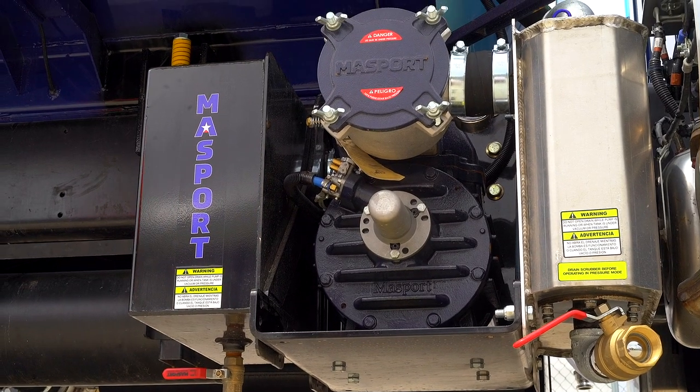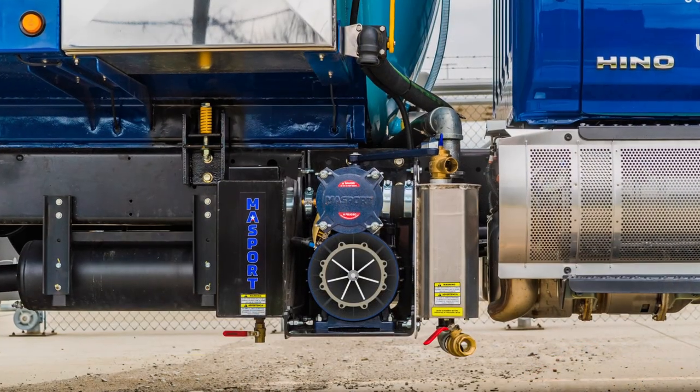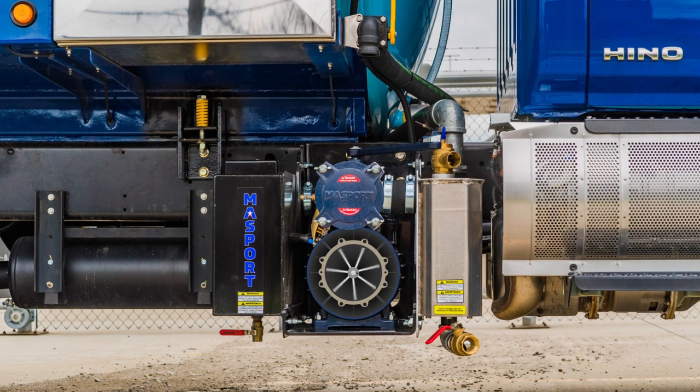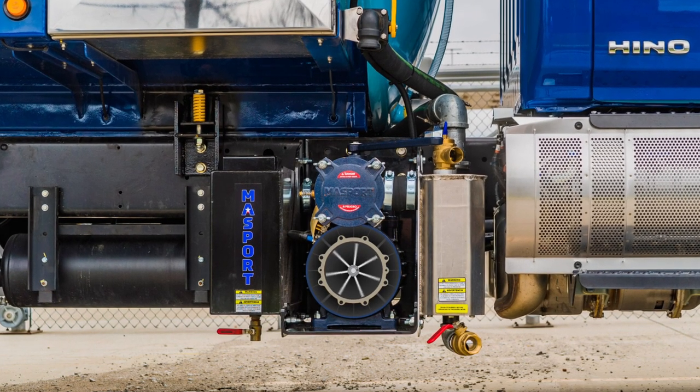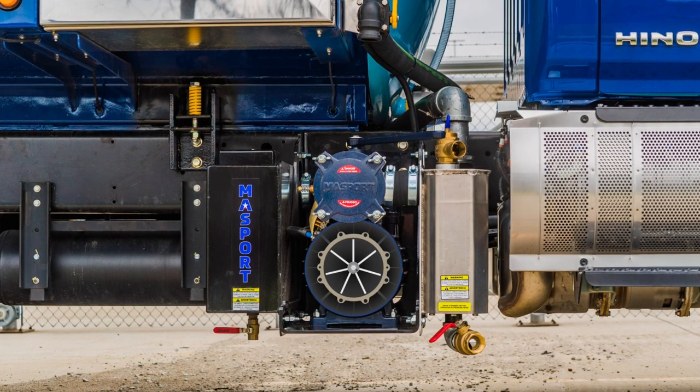The vacuum pump is an oil sealed displacement pump which utilizes centrifugal force to generate suction. Like most standard vacuum cleaners, it was not designed to get wet. Therefore several layers of protection are required to keep waste and chemicals from getting into the pump.